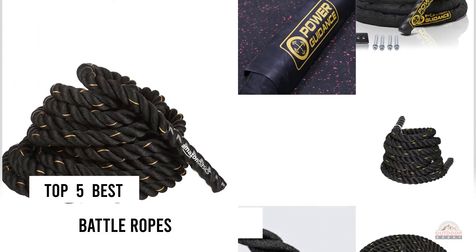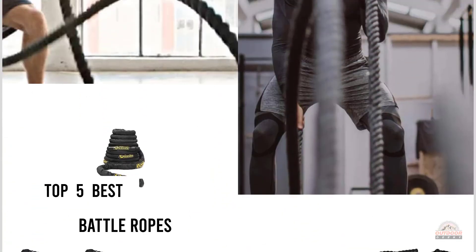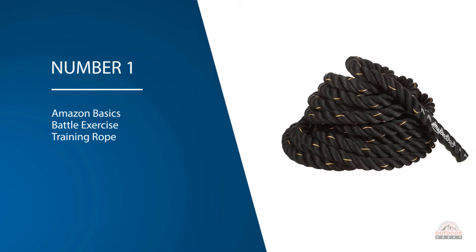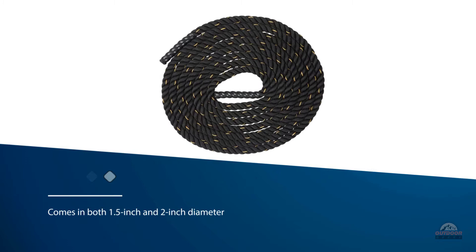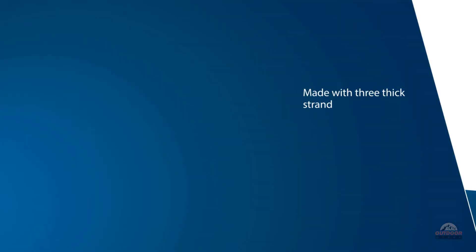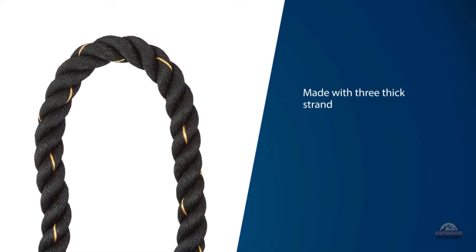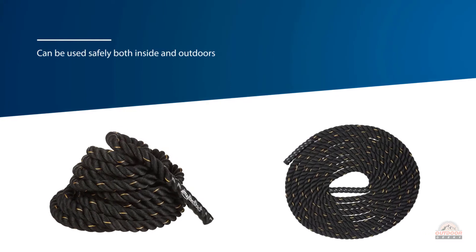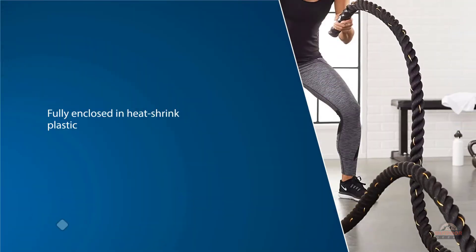If you are looking for the best battle ropes, here is a collection you have got to see. Number one, most popular: Amazon Basics Battle Exercise Training Rope. The rope comes in both 1.5 inch and 2 inch diameters and in 30, 40, and 50 foot lengths, so every exerciser can find their perfect fit. It's made with three thick strands of a durable polyester blend, so it holds up well against fraying and breakage. It can be used safely both inside and outdoors, and it's easy to store in a small section of your workout space. The handles are fully enclosed in heat shrink plastic, providing a solid grip. It's backed by an Amazon Basics limited one-year warranty.